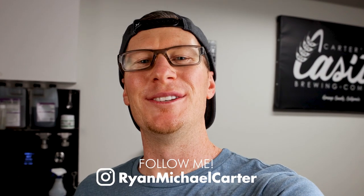Okay, brew day is over. Thank you so much for watching. Please don't forget to subscribe, and let me know down in the comments if you have any questions about my brewing process. Cheers!